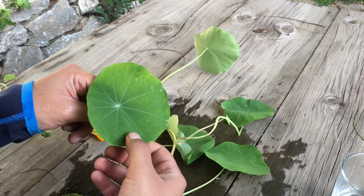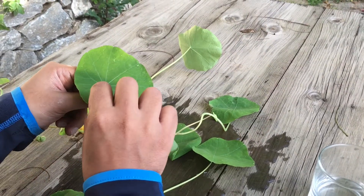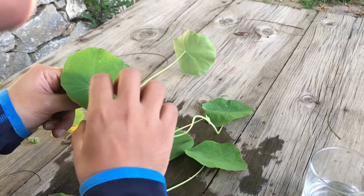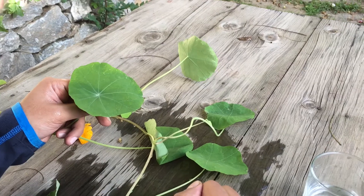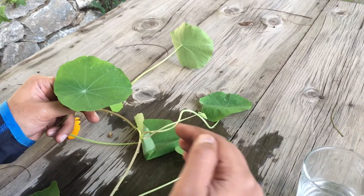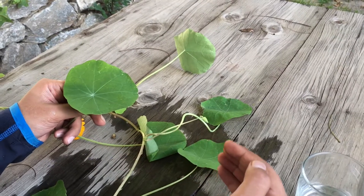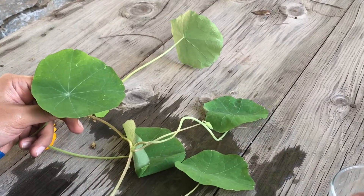The water beads up and slides on the surface of the leaf, leaving no trace behind. That's exactly what we want to achieve on our tents — water does not come into contact with the actual body of the leaf because of the coating. Similarly, we don't let rainwater come into contact with the fabric underneath the tent.